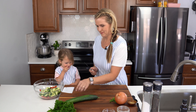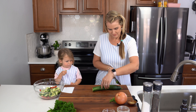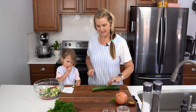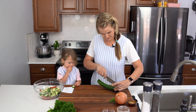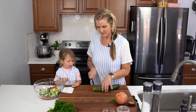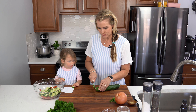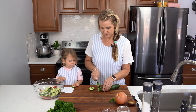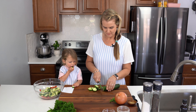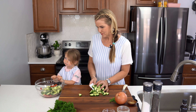We're going to cut up one more cucumber. I like to use the English cucumbers because the skin is nice and thin and you don't have to peel them, so you get all the nutrients from the skin. The nice insides of the cucumber aren't too seedy, so they're really easy to digest. We're going to add these cucumbers in.